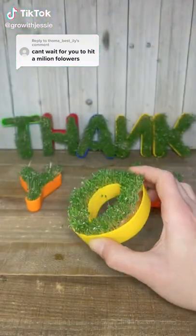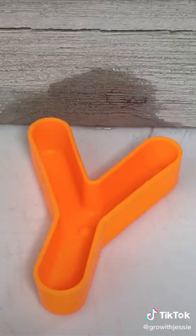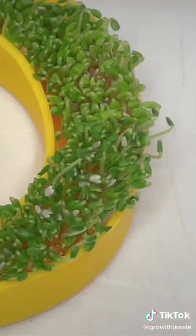If you sprinkle chia seeds on a plate or shape, you'll grow a chia plant. All you have to do is add an even layer of your seeds, spritz it once a day with water, keep it in a sunny spot, and in less than seven days, you'll have your chia sprouts.